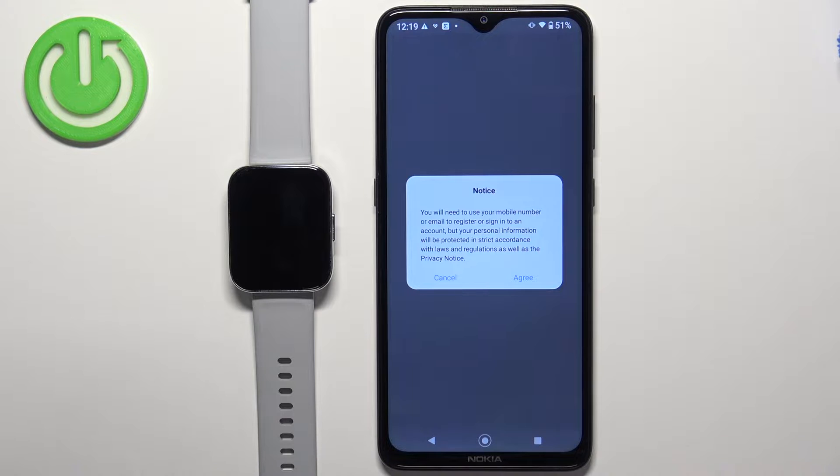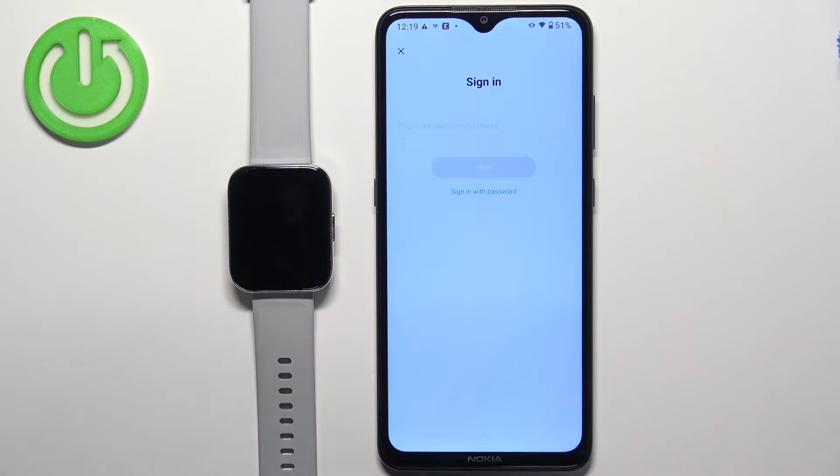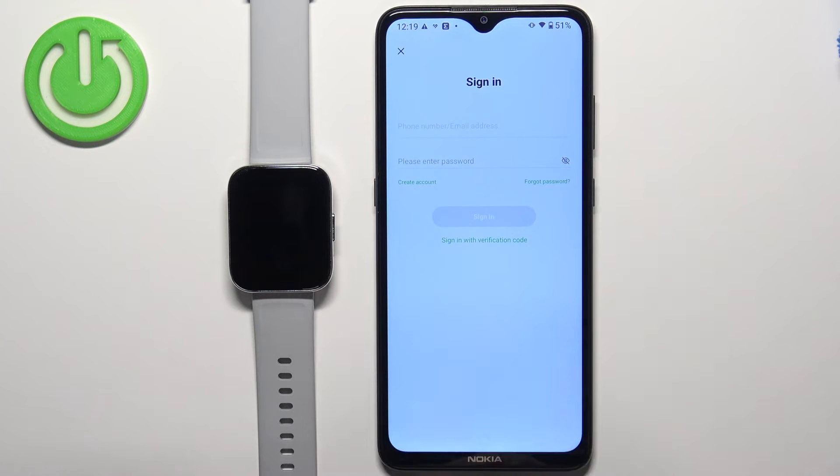It will redirect you to the login page, so tap on agree because you need to log into an account. If you don't have an account you can also make a new one by tapping on sign in with password and then create account.